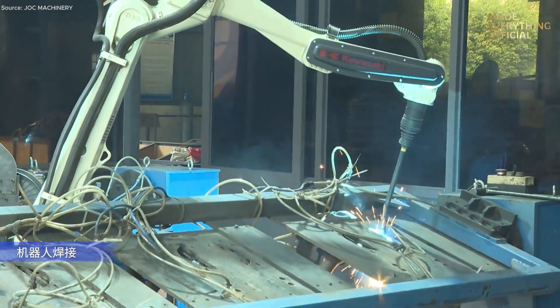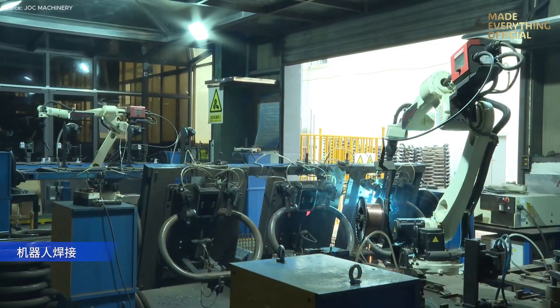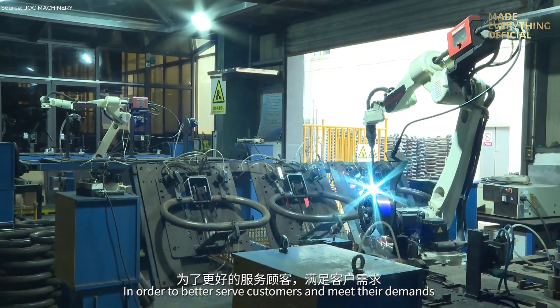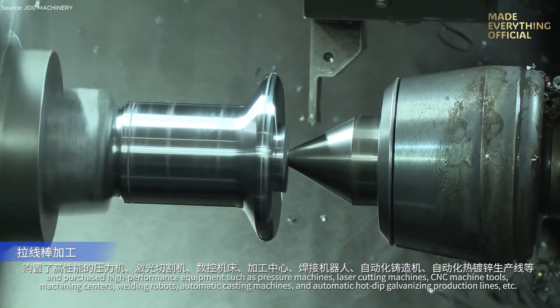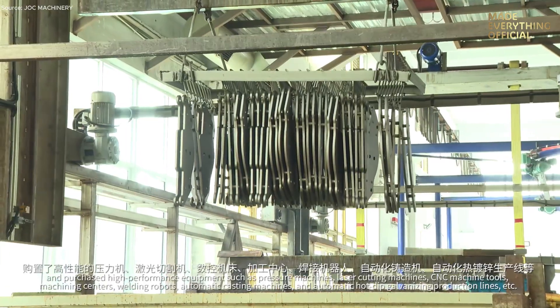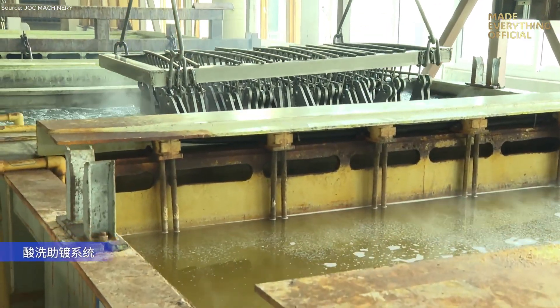In recent years, the company has embraced intelligent manufacturing, transforming traditional production lines into smart, automated systems. New investments include high-precision presses, CNC machining centers, laser cutters, robotic welders, automated casting systems, and fully automatic hot-dip galvanizing lines, forming a seamless, efficient, and eco-friendly production chain.